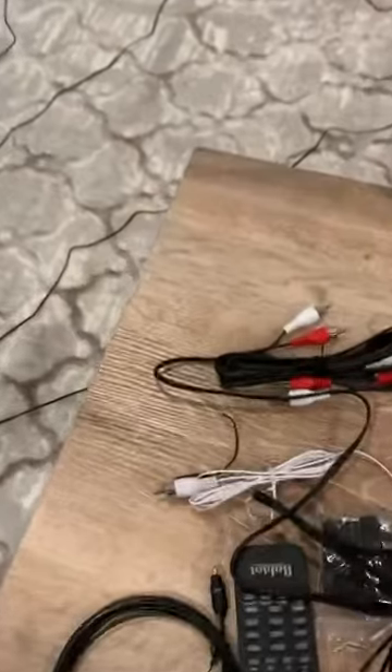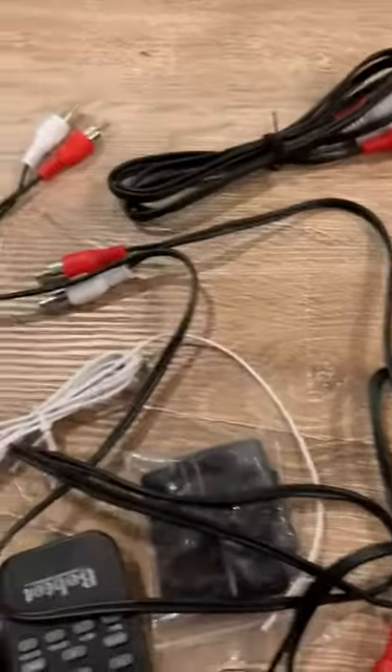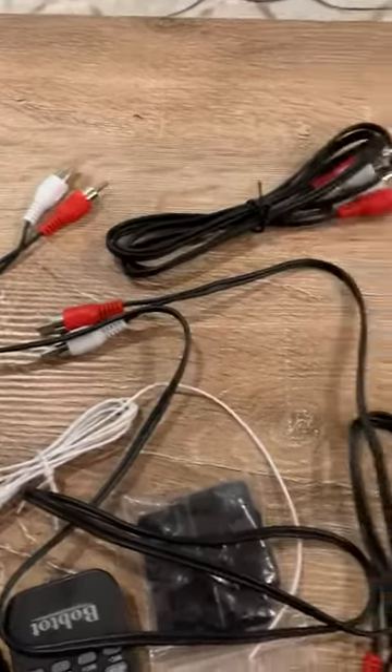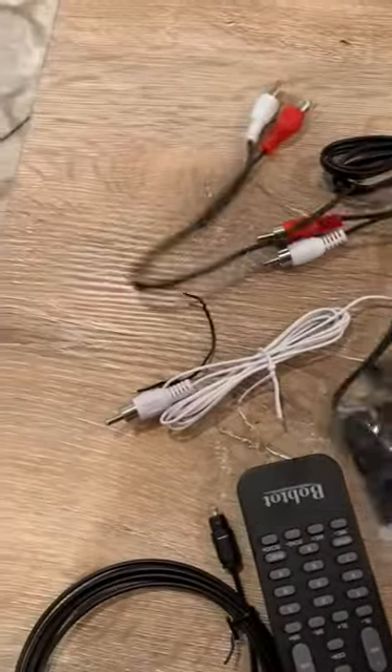What's nice about this set is there are a lot of included cables, so it can work with a lot of different configurations of what you might have. All these different options are included.